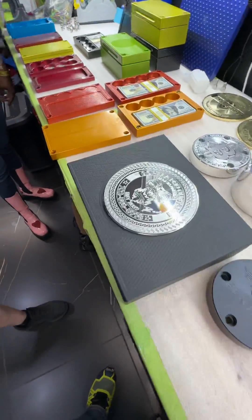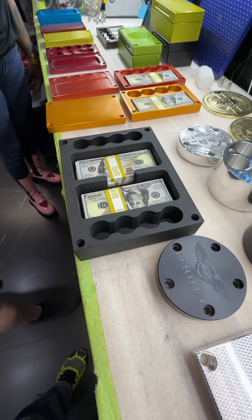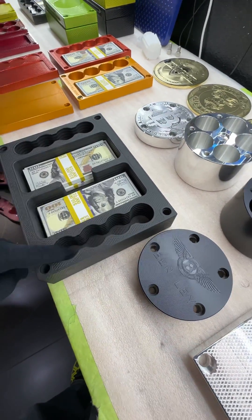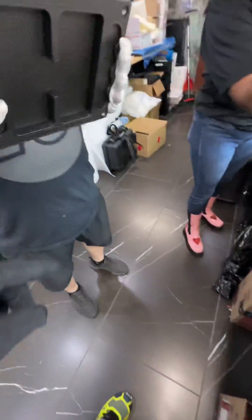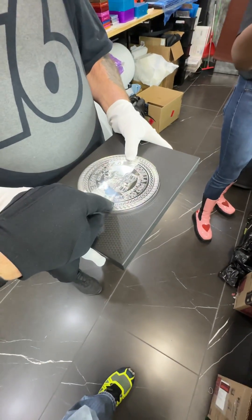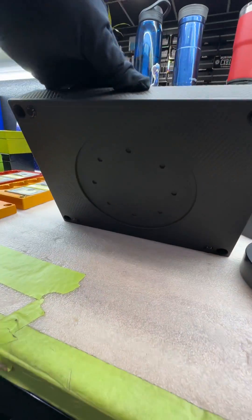Here's the big boy — this one's gorgeous. Charlie, pop that top — boom! This one holds $100,000 plus 160 gold coins. It's set to have a badge on the top and the bottom, and has a recess for a logo. This one's spoken for — you can't have this one.